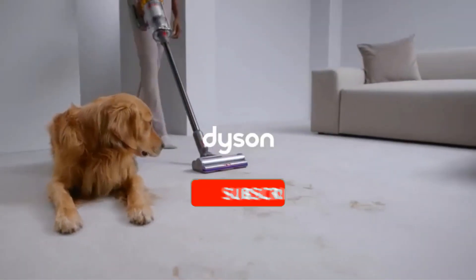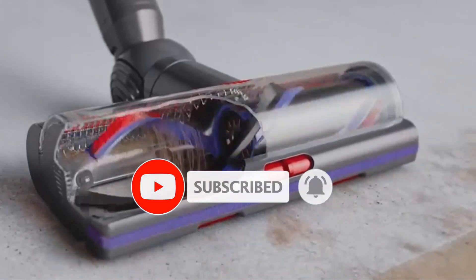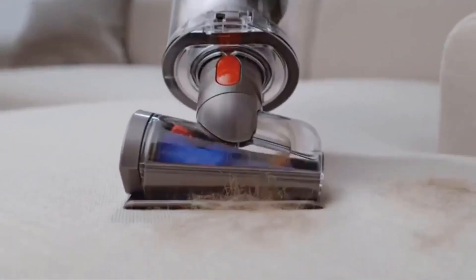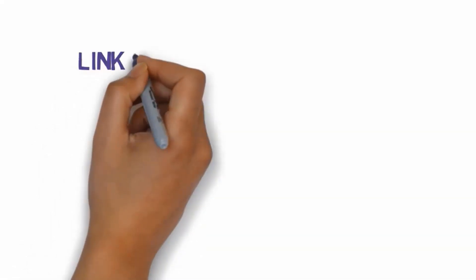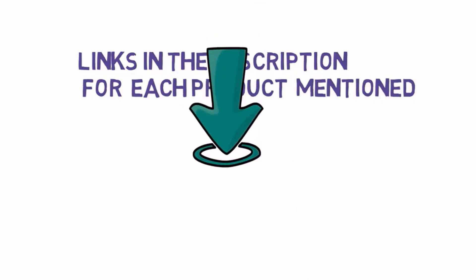Are you looking for the best vacuums for hardwood floors? In this video, we will look at some of the best vacuums for hardwood floors on the market. Before we get started, we have included links in the description, so make sure you check those out to see which one is in your budget range.